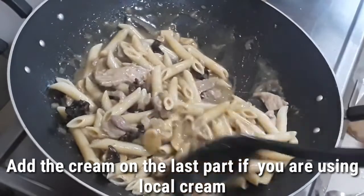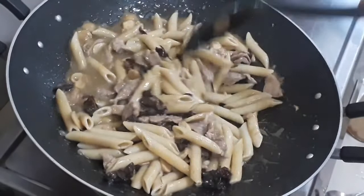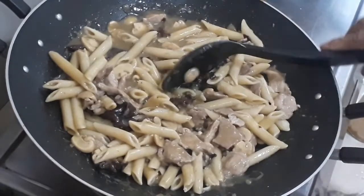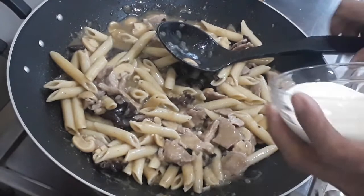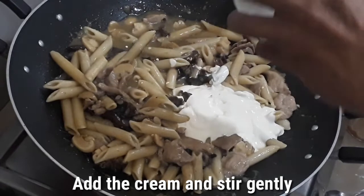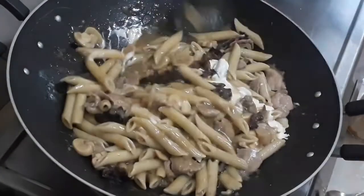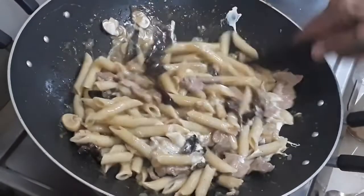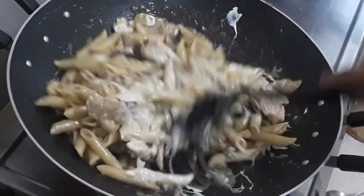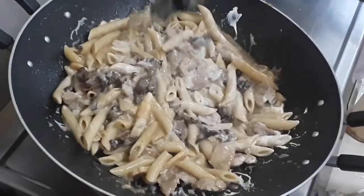So this is how to use a cream brown sauce in pasta preparation. Now the cream — about half a cup. We'll add it in and finish the dish.